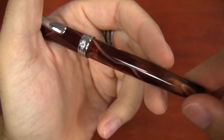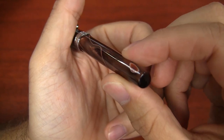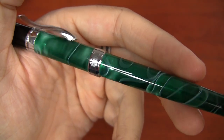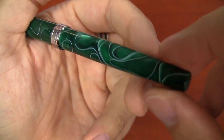With these swirly pens, every pen is going to be a little bit different, so you'll get a unique pattern on your individual pen. The green is a little more translucent than the others, but it's definitely got that pearlescence and some white to it. This one will also be unique to every pen.